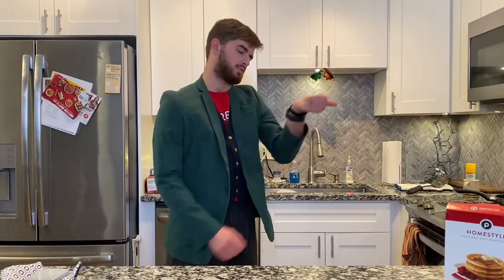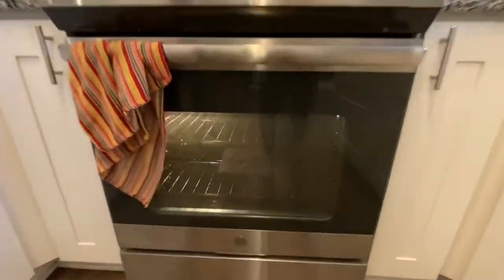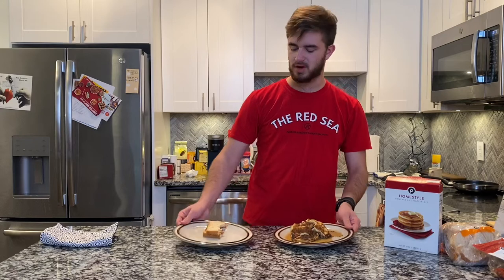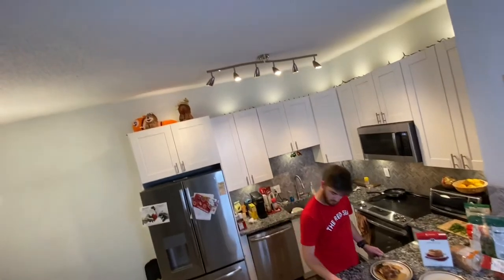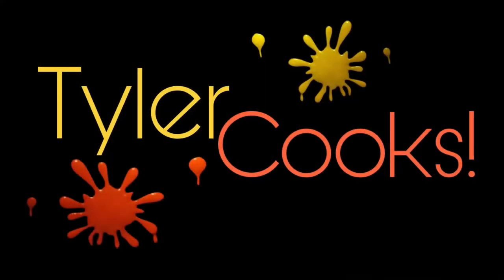I feel like the pizza timer should have gone off by now. Well, there you have it folks — this is another episode of Tyler Cooks, where I make what I eat. And until next time, bon appétit and happy cooking. Bon appétit!